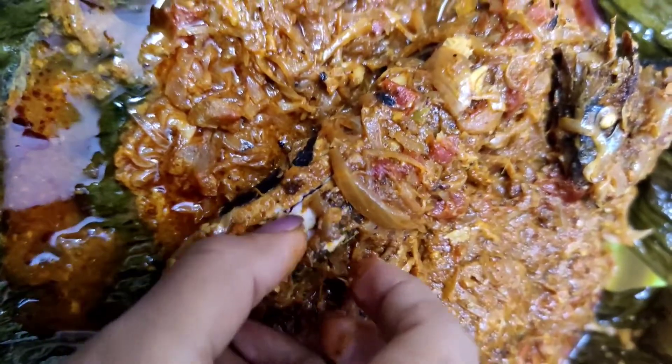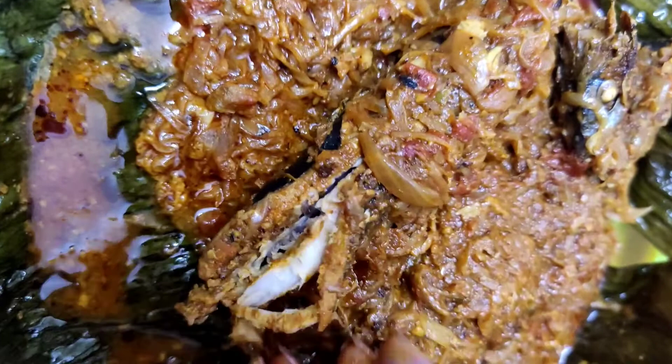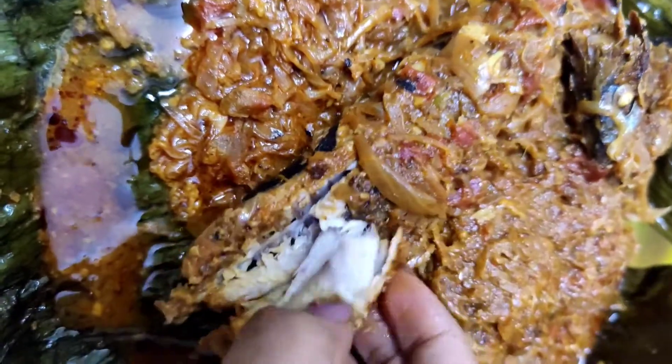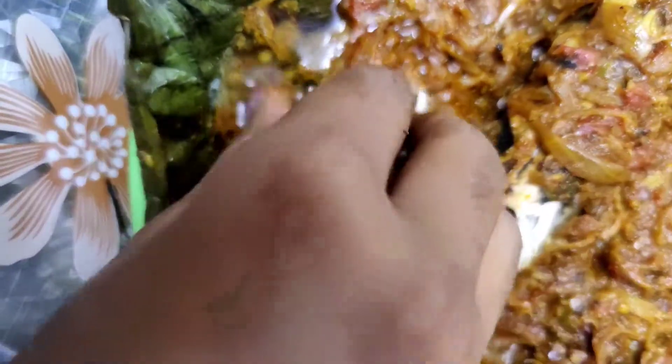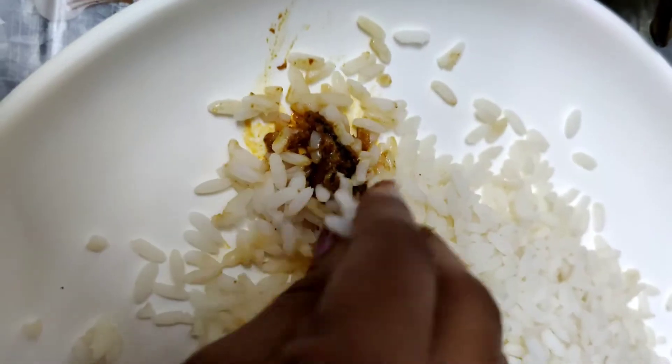It's a good fried dish. It's a good taste. I'm going to try this. I'll see you in the next video. Thank you so much.